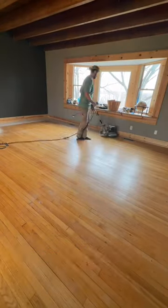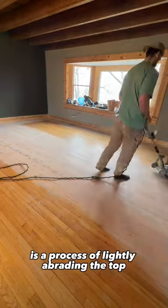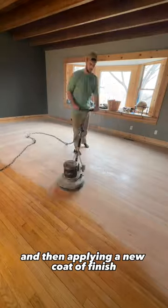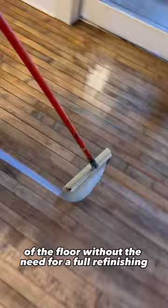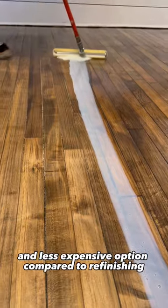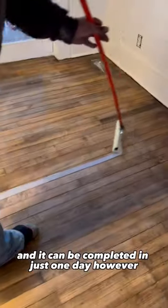Hardwood Floor Buffing Coat, also known as screening and recoating, is a process of lightly abrading the top layer of an existing hardwood floor's finish and then applying a new coat of finish. This process can help restore the shine and luster of the floor without the need for a full refinishing. Buffing Coat is also a less invasive and less expensive option compared to refinishing, and it can be completed in just one day.